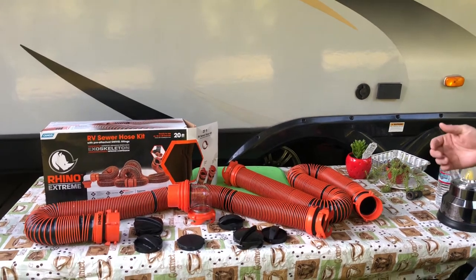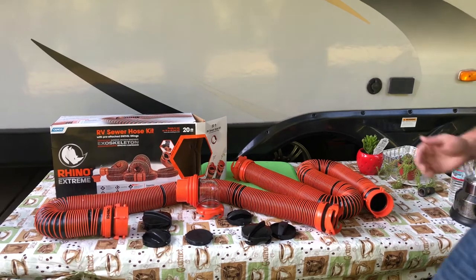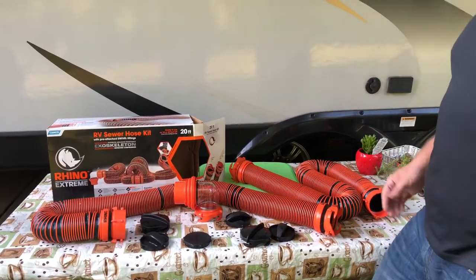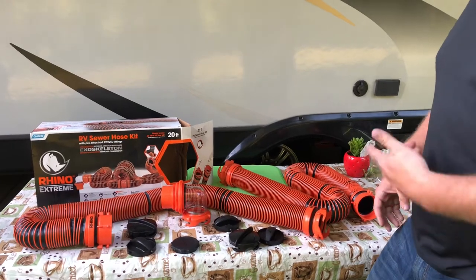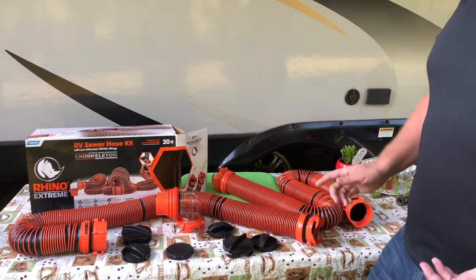Hey guys, Joey here with Joe's RV Tech DIY. I wanted to take a quick minute and give you some information about the Camco Rhino Extreme RV sewer hose kit. It comes with two ten-foot sections which, if you compress both sections, will fit in the bumper of your travel trailer. It also comes with swivel fittings on each end.